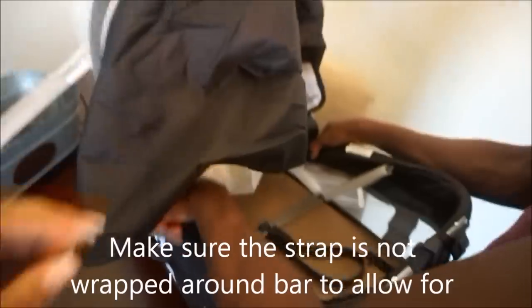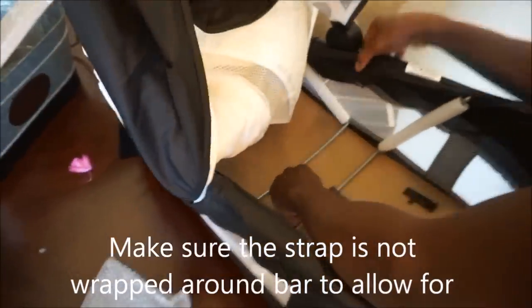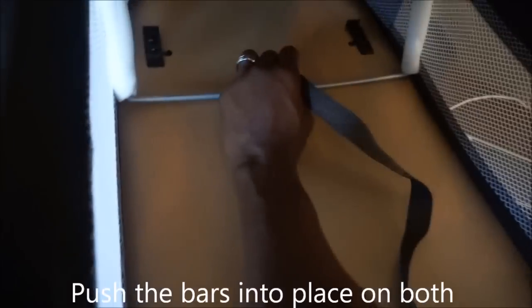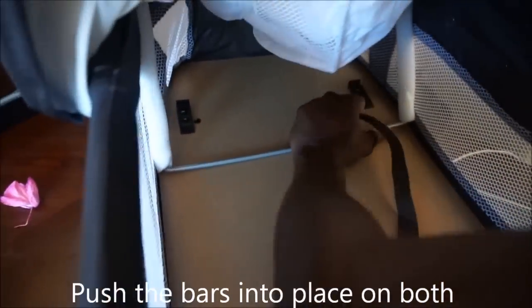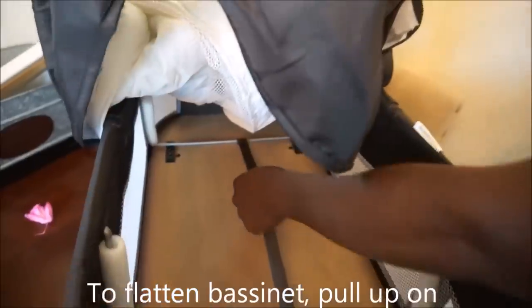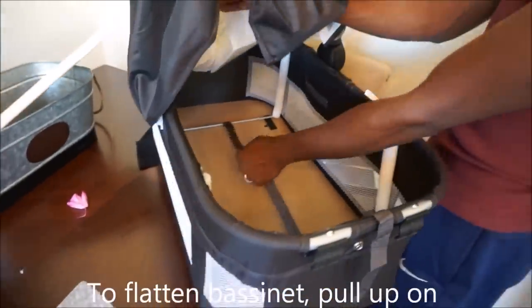Now it is time to assemble the bassinet. Make sure the strap doesn't get wrapped around the bar, or you won't be able to slide the bars where they need to be. Then slide each bar to the respective side and snap into place — you will have to use some force for this. When you are ready to store the bassinet, all you have to do is pull up on the strap and then flatten the sides.